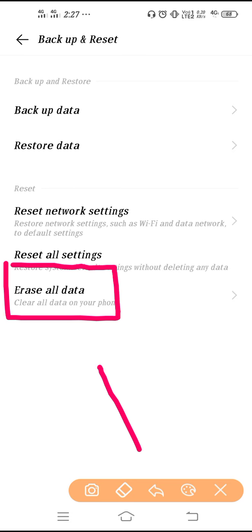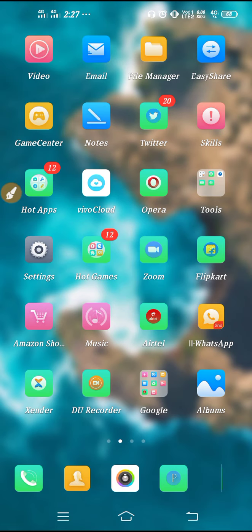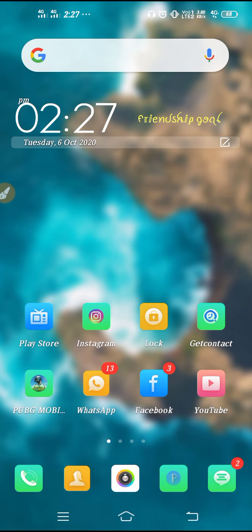This will 100% solve the issue — it's a guaranteed fix. It's tough to reset our phone because we have so many applications, songs, and videos, so it's hard to reset the device. But if you want to solve the problem, you can go for this process. After that, your pull-down bar problem will get fixed. I hope this video was helpful — thanks for watching.